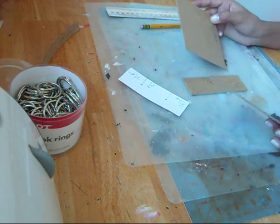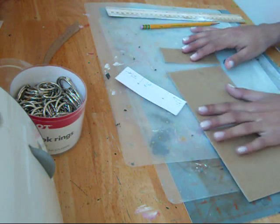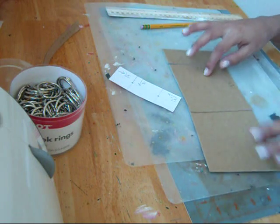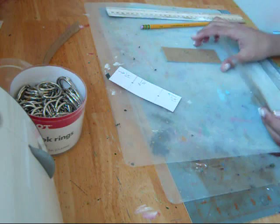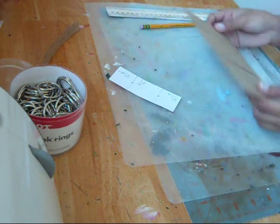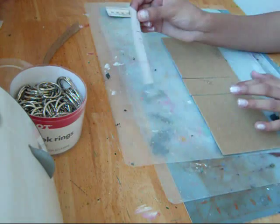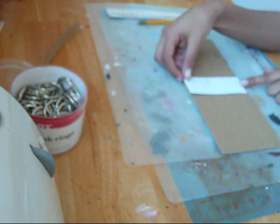I could have done that in such an easier way. I could have just cut 1 and a half inches off of one end and then cut this length in half — which is another way you can do it. But this is my first time trying to do this, so I guess I did it the hard way. Laura recommends making a template of where to punch the holes.